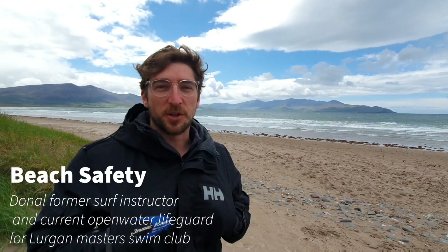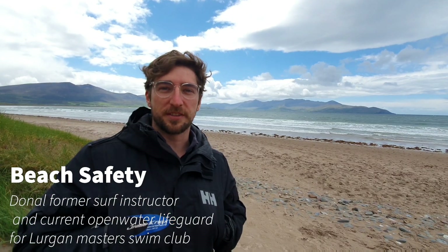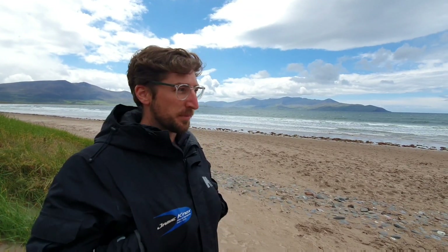Hi everybody, just me, Donal. I'm one of Lurgan Master's qualified open water lifeguards. I'm down here on the beach today to do a little quick conversation about some open water swimming safety if you do come down to the beach this summer.